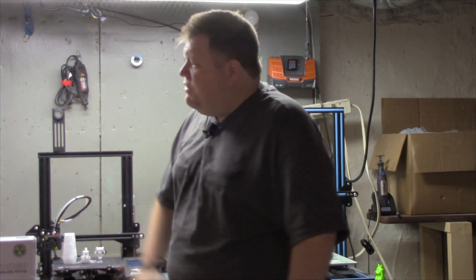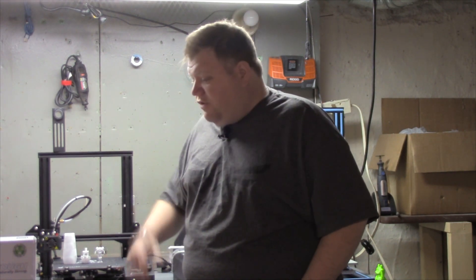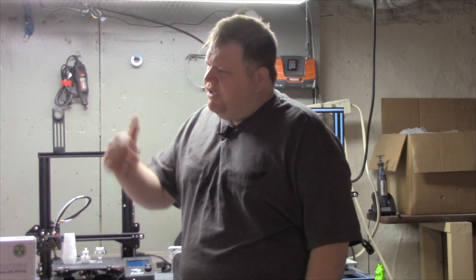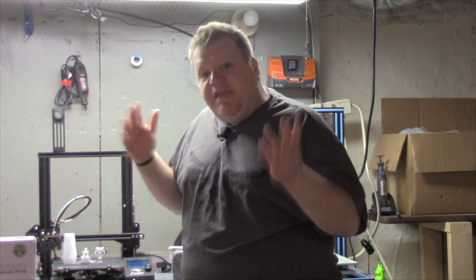I want to thank you so much for watching. If you like what we did — and this is our first filament review — if you'd like to see more types of reviews like this, leave your comment down below; that's the best way for me to find out. If you like what we're doing, check out the links below and help support the channel. Thank you so much for watching and have yourselves a great day.